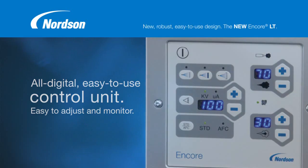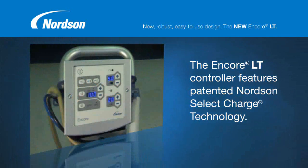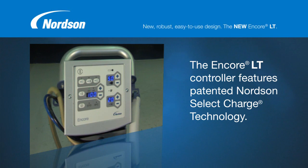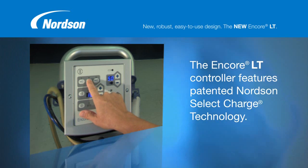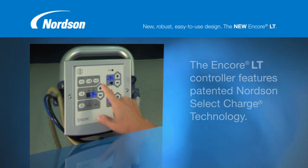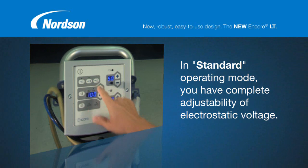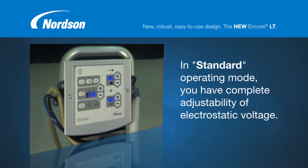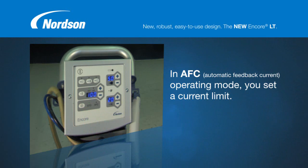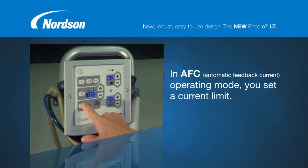Simple to operate, the Encore LT controller features patented Nordson Select Charge — touch-of-a-button selectable coating modes with proven, pre-determined electrostatic parameters for common coating applications such as deep cavities, recoating, and spraying metallic powders. In standard operating mode, you have complete adjustability of electrostatic voltage. In AFC — automatic feedback current operating mode — you set a current limit based on experience or guidance Nordson provides in the operator's manual.